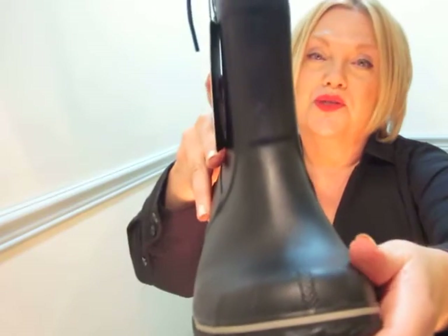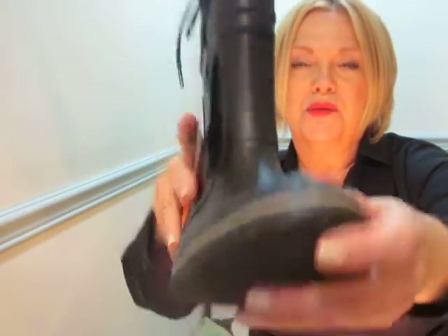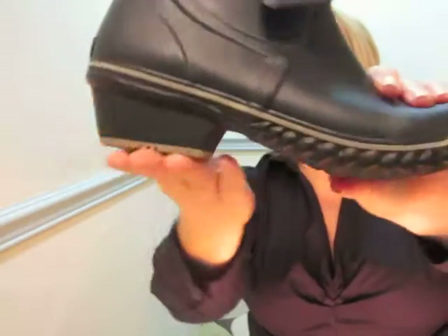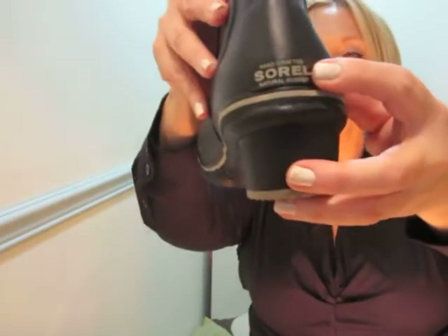It's very stylish compared to your basic rain boots. It has excellent tread on the bottom. Nice little heel with beautiful tread on it as well. Sorelle logo on the back.